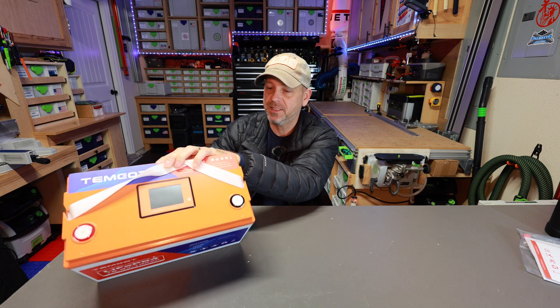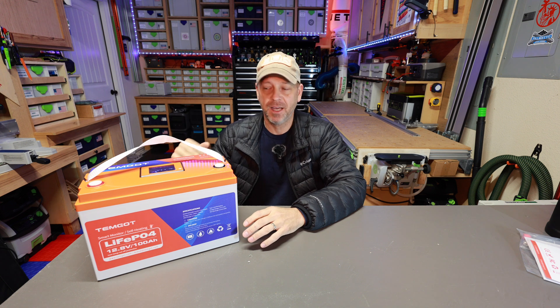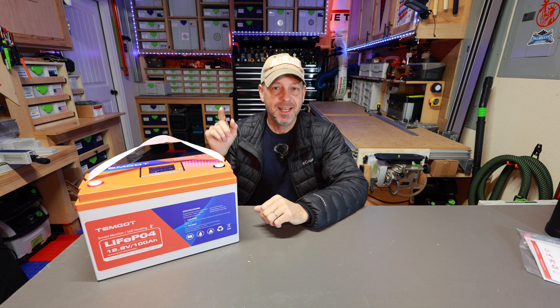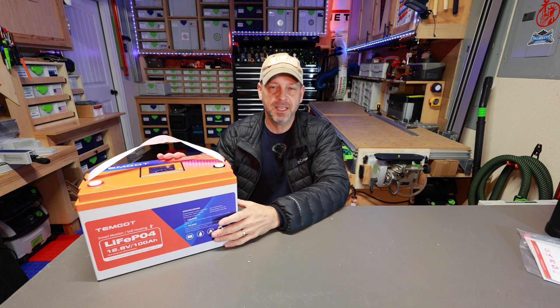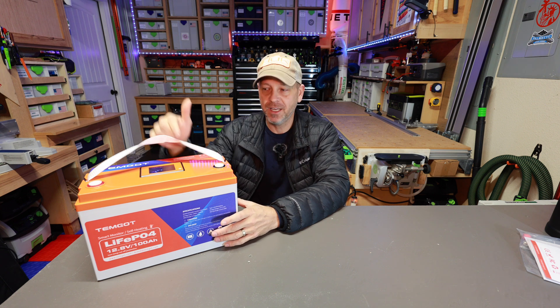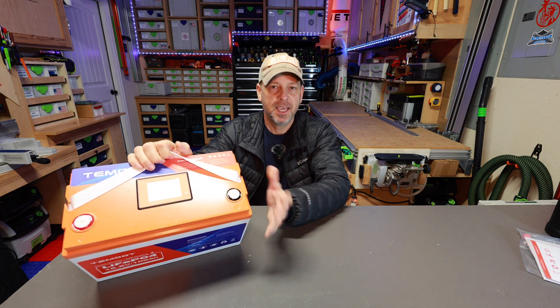It's got a Bluetooth app built into it so you can monitor not only from the lid if you're around this battery — you can monitor it via an app and check the state of charge, look at each individual cell, check the voltage of each cell, check the cycle count, charge current, discharge current, and on and on with the app. And this battery also claims to have a self-heating function that will heat up the cells inside if it goes below 32 degrees Fahrenheit.